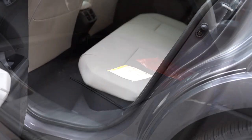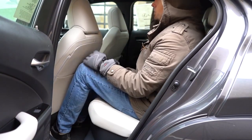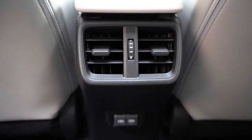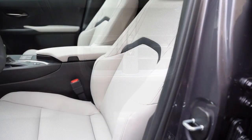Rear legroom comes in at 33.1 inches — and even at six feet tall, this is how much space I have back there. There's a rear center armrest with cup holders, rear ventilation, and dual phone charging ports for rear passengers. I'm a big fan of that.